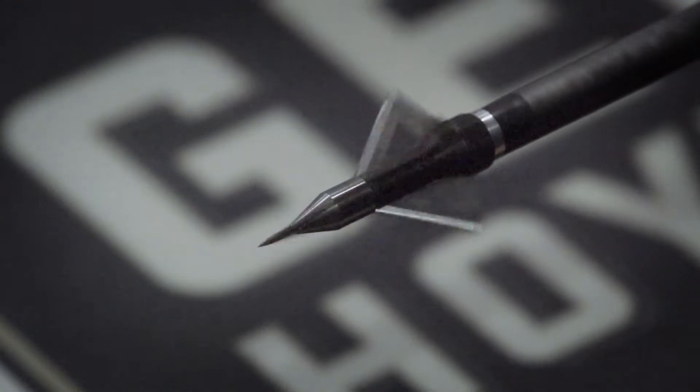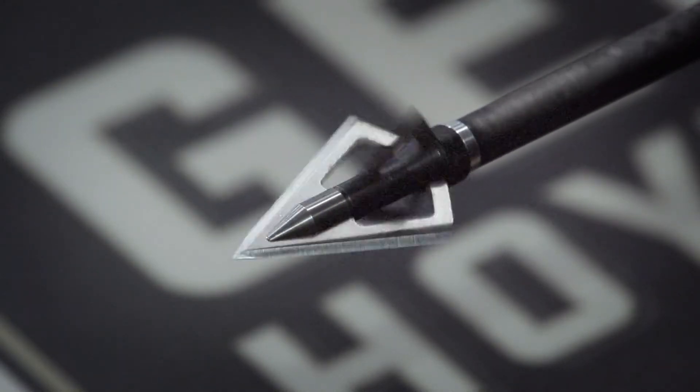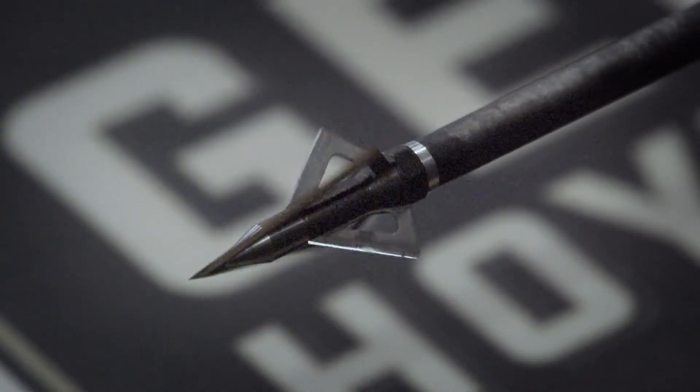There's a lot of good broadheads out there. As long as they're razor sharp, fly accurately out of your setup, and are cut on contact, I think you can't make a mistake.